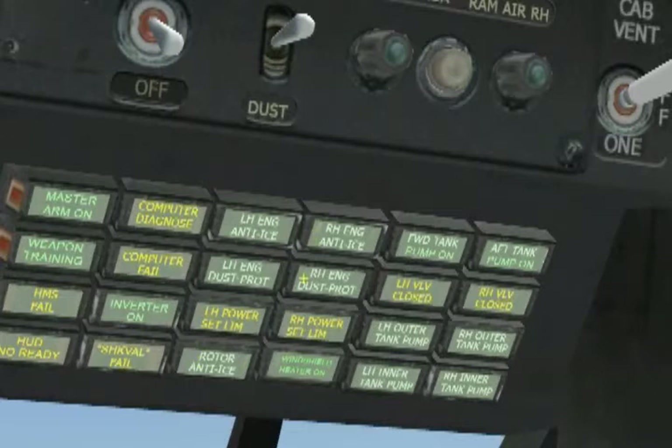Continuing on the right overhead panel: right hand engine anti-ice, right hand engine dust protection, right hand power set limit, windshield heater on, forward tank pump on, left hand valve closed, left hand outer tank pump, left hand inner tank pump, F tank pump on, right hand valve closed, right hand outer tank pump, and right hand inner tank pump.